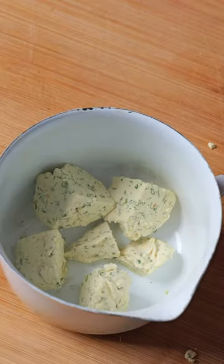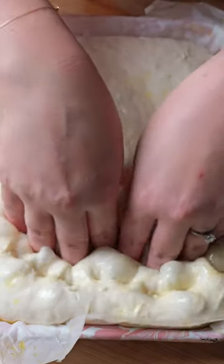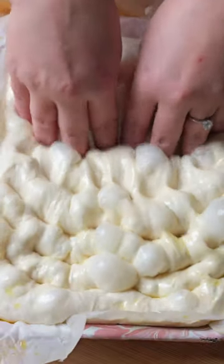For the garlic butter, combine the garlic confit, 100g butter, parmesan, chives, and salt and pepper, then blend in a food processor.